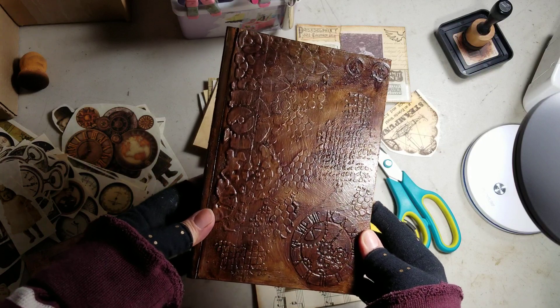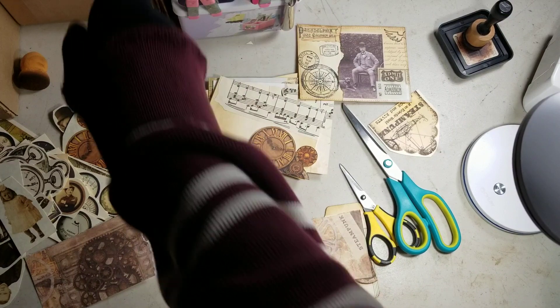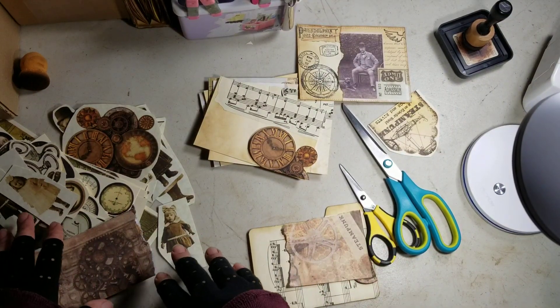I just wanted to show you the cover real quick, but I love the way it turned out. I hope you guys like it too. So I threw that aside for now. I still need to fussy cut a lot of stuff.